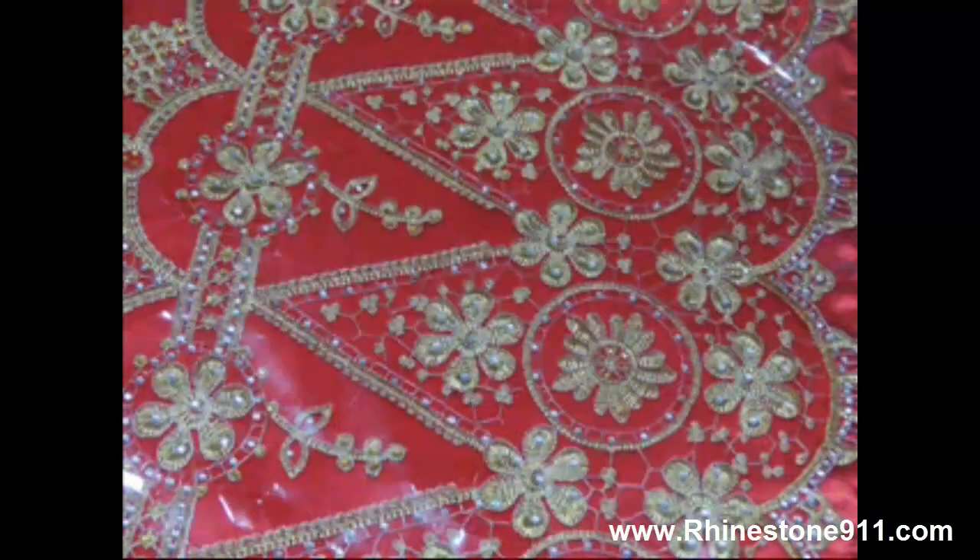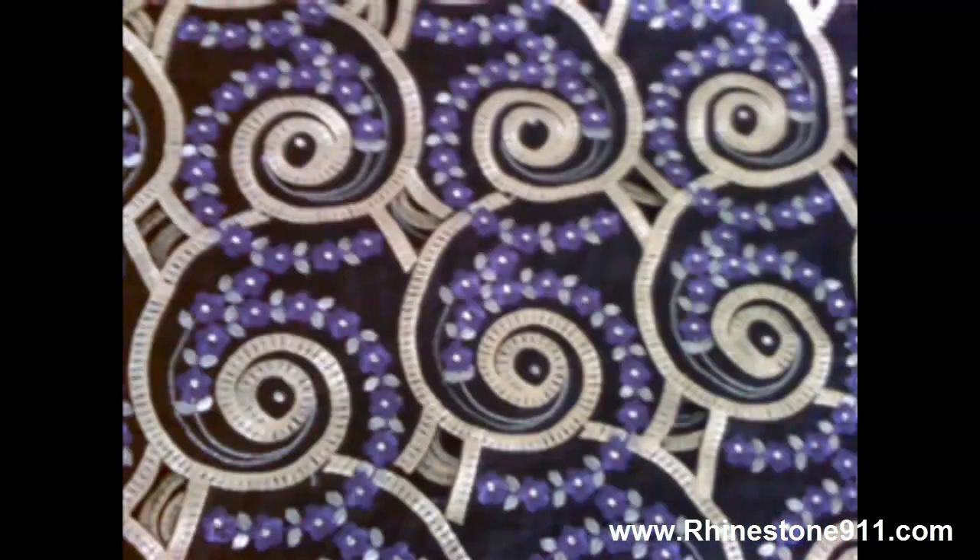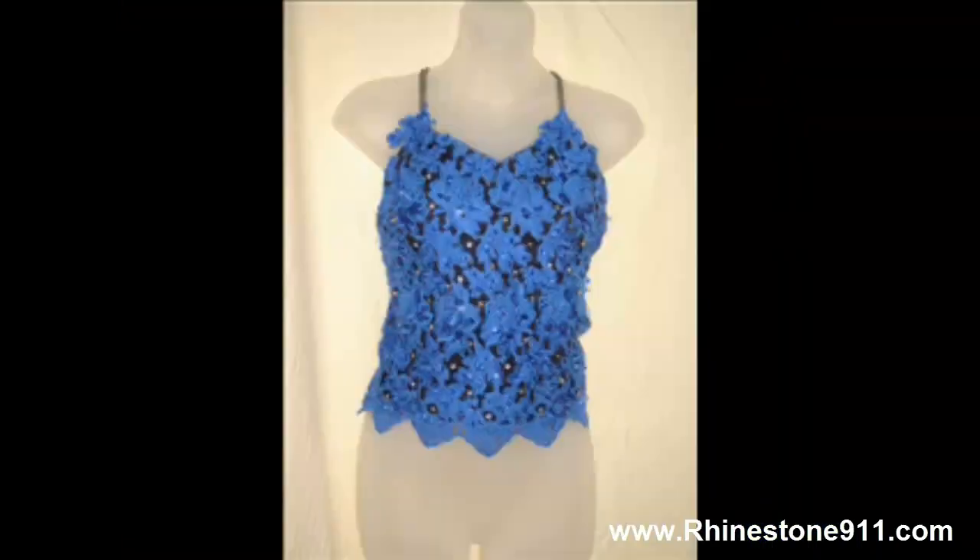For thicker garments, the ultrasound can be adjusted along with the time and the heat. You have a placement time, a hold time, and a pick-up time — very simple adjustments to make.